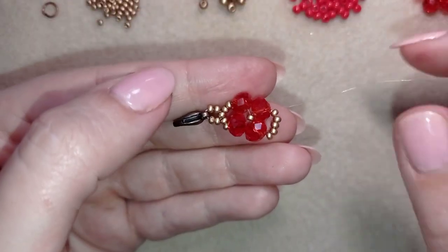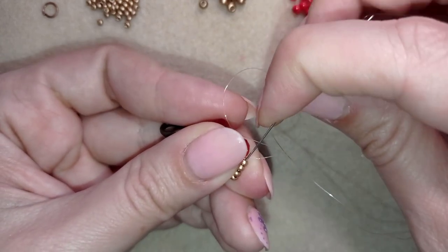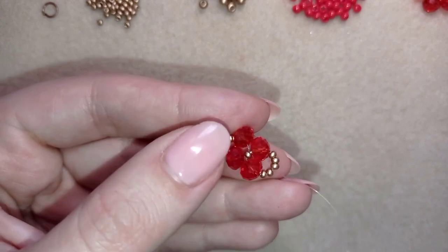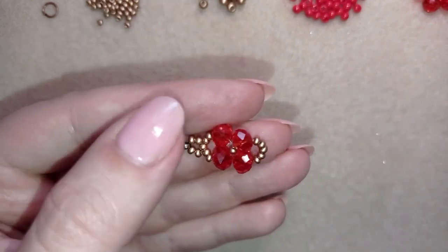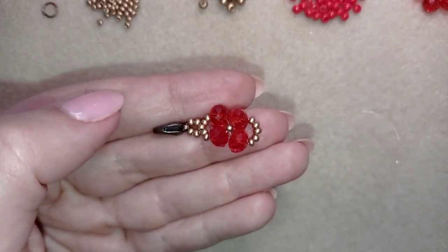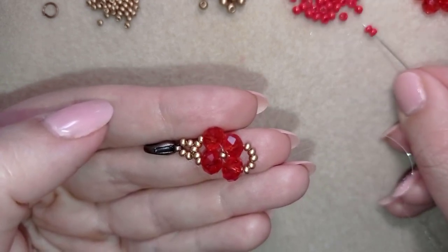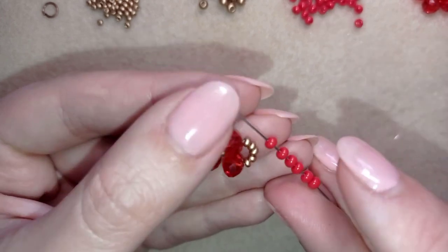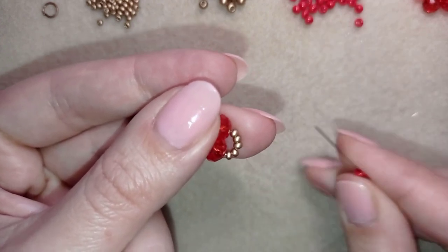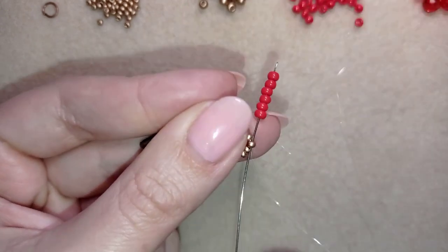I'm exiting through my crystal and in my next step I go through these three seed beads, then I'm exiting out of the middle bead. Now what I want to take are six 8/0 beads in this beautiful red color. I have my six here, and as I'm exiting from this golden bead, I'm going back in a circle through it.